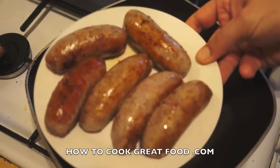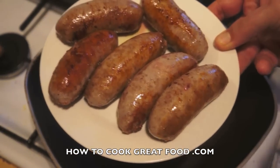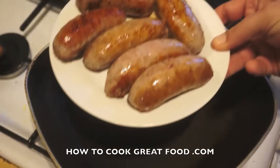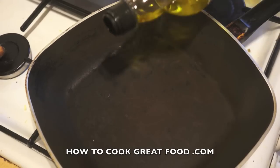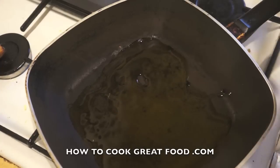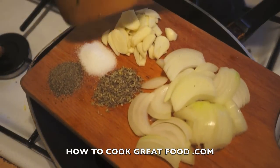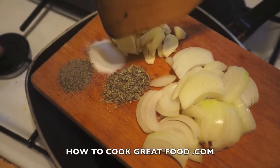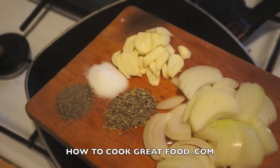My sausages are nice and brown now — they're probably not cooked all the way through, but that's no problem. We just want that nice colour; they'll cook a little bit more when we're inside the pan. I've got a decent-sized pot here which has a lid — you're going to need a lid. I'm going to pop in a little bit of olive oil, and then I've got some salt and pepper, some sliced garlic, dried sage — which is a lovely herb — and some sliced onions.